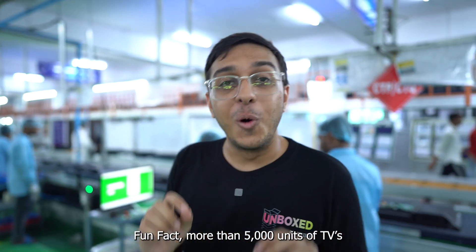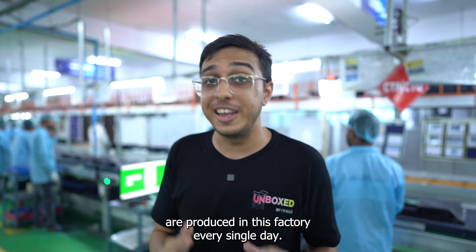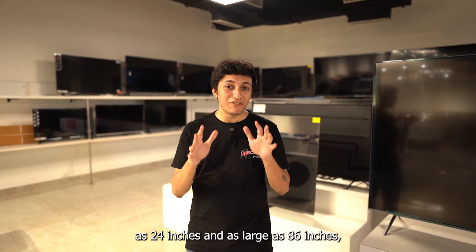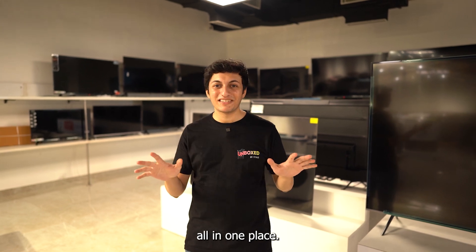Fun fact: more than 5,000 units of TVs are produced in this factory every single day. Here's another fun fact — this single factory is responsible for making TVs ranging from as small as 24 inches to as large as 86 inches, all in one place.